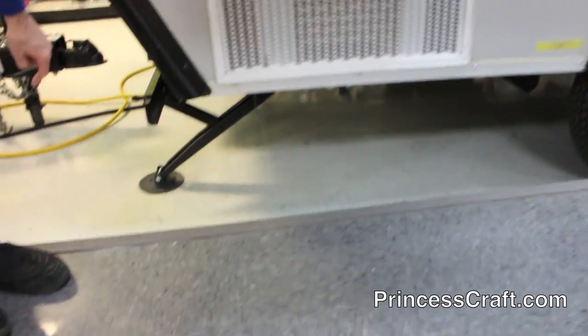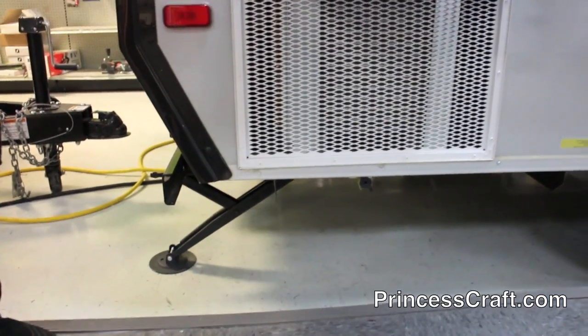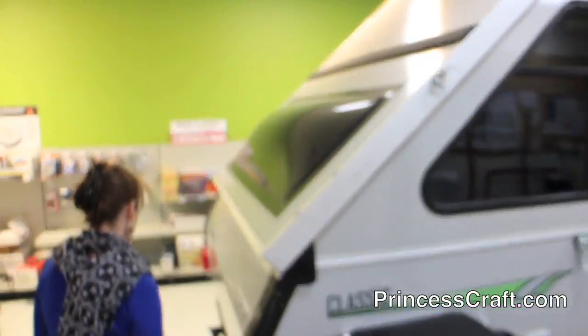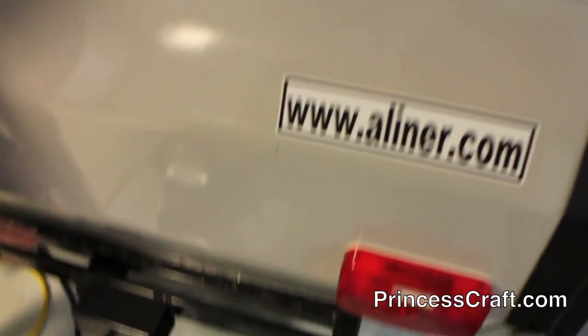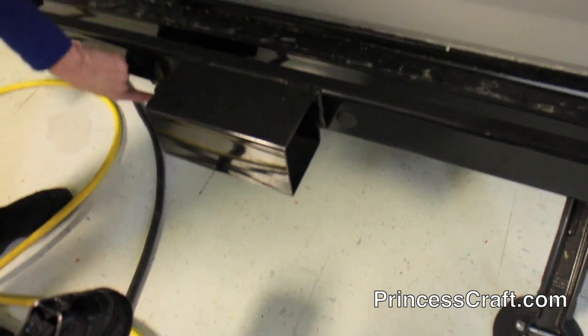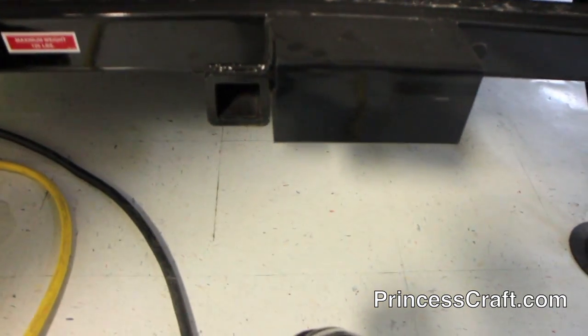Stabilizing jacks — you can see one right down here. They are hand cranked, and you've got one on each corner. All four corners have stabilizing jacks on the Classic. Walking around the back, that big square tube is actually where you have a clamp that holds your spare tire. Then you have a two-inch receiver if you'd like to add a storage tray, a bicycle rack, or anything like that.